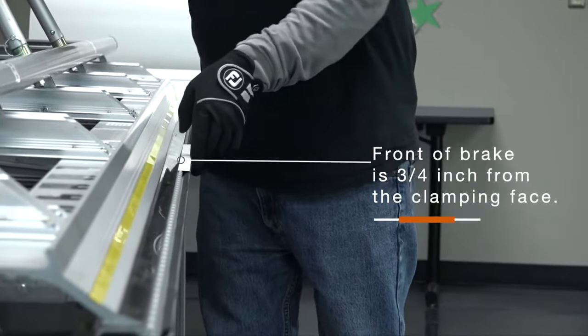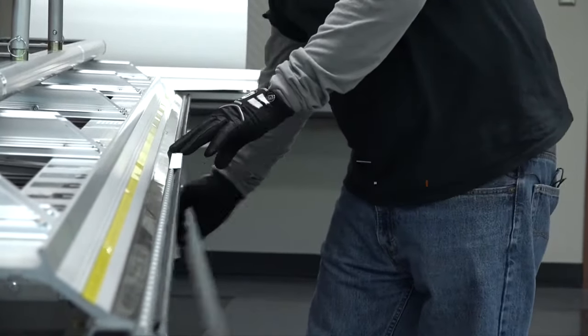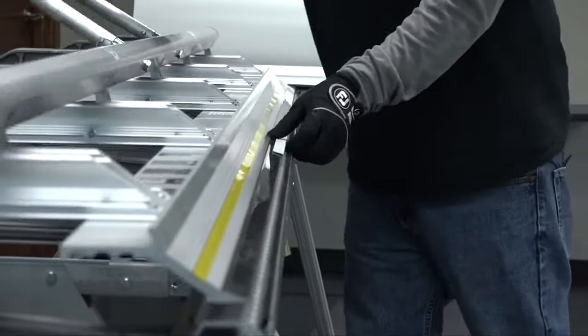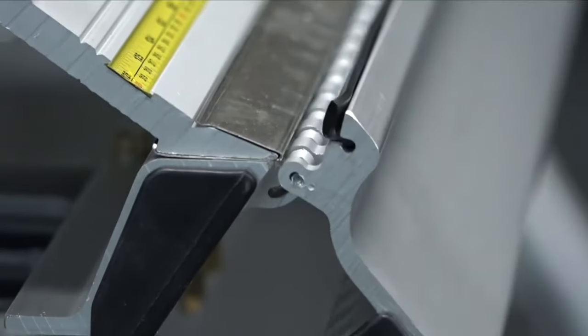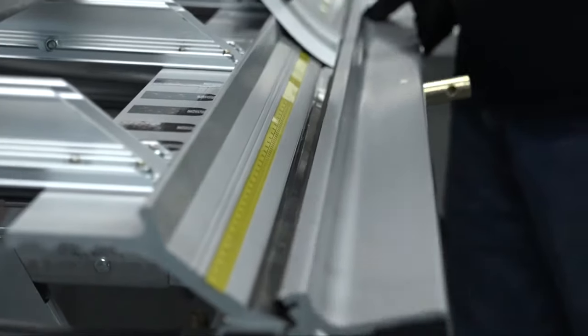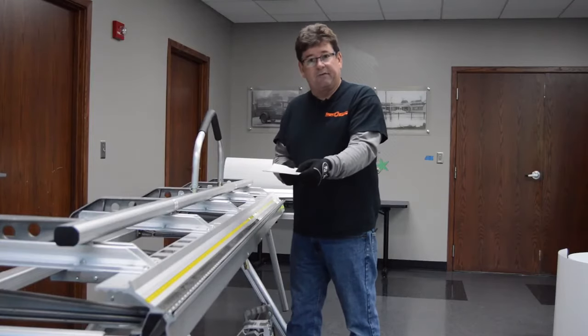Using the front of the brake as a constant measure, we're going to hem with this, folding it all the way around. The easiest way to hem with this brake is to lift it up on the slot on the base hinge and come in on it, and you get a very nice factory hem.